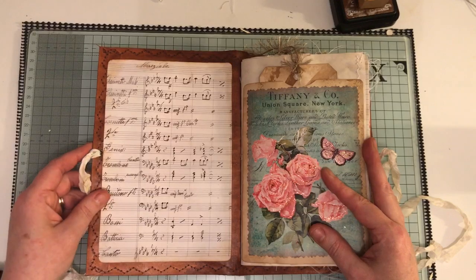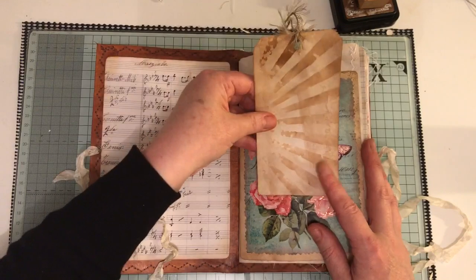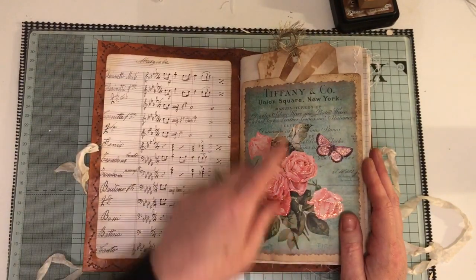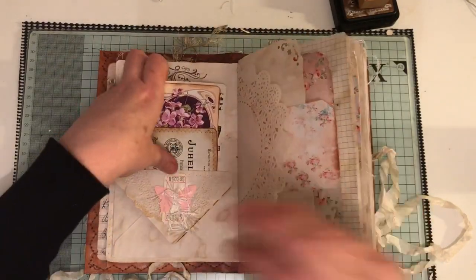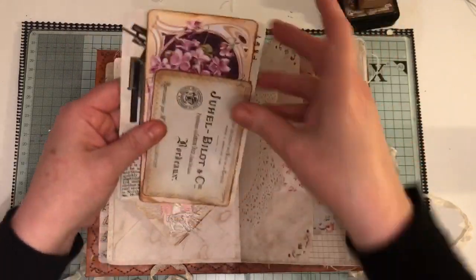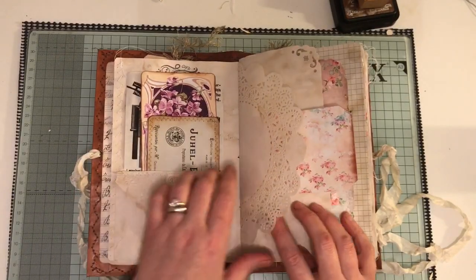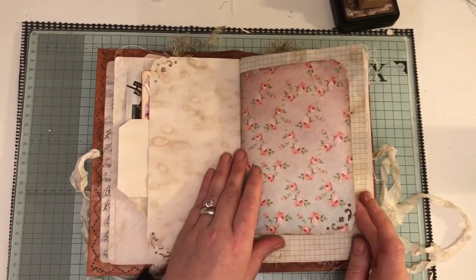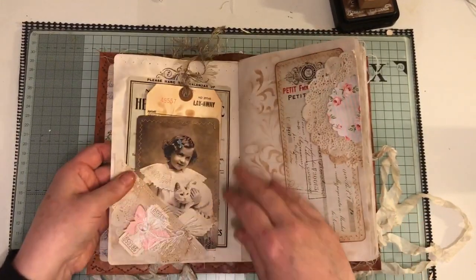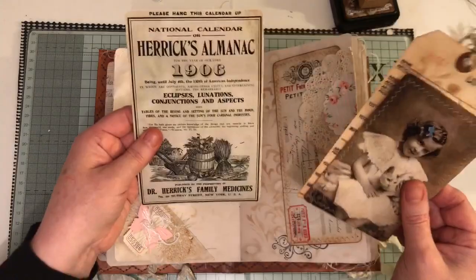On the inside, I've just got some more music sheet paper. I've got a pocket here with some stenciling — this is the Sunburst one from Tim Holtz. Done some stickling around this; this is Cameo Shop. I've got some ephemera here, and this is just an envelope which you can put things inside. I've got a large doily, a tag, a half page, and another journaling page. I've got a flip-up here — it's been sewn. There's quite a bit of sewing in this.